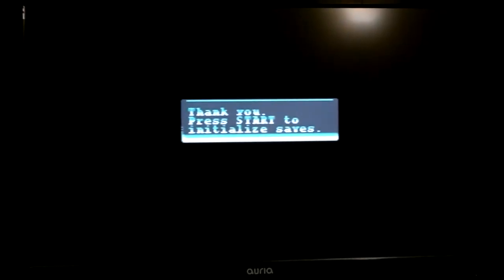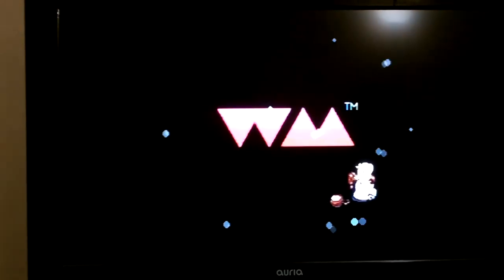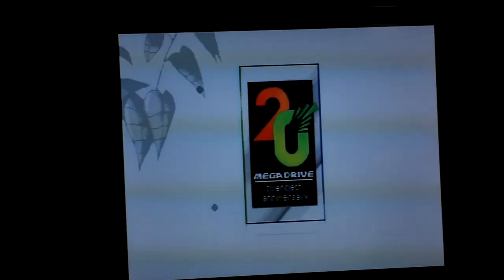Now it's got this 'Please Rate Preparing Cartridge' screen — whatever that does, it probably formats the save space for the cartridge. And there goes my Sega CD drive. It tends to make that noise when it tries to boot up, so it's trying to play the audio off the Sega CD, which I hope it won't actually play whatever disc is in there.